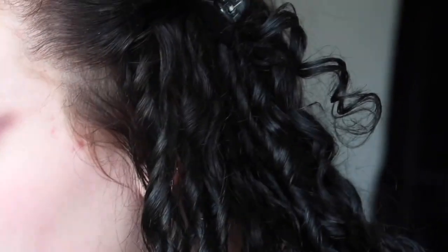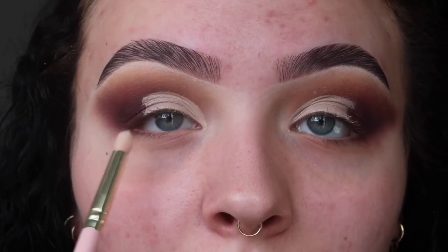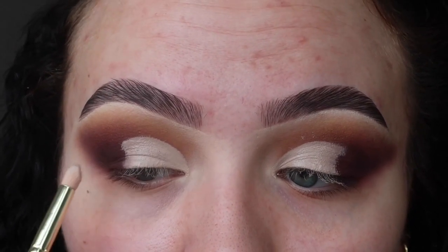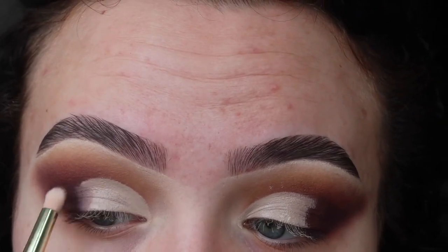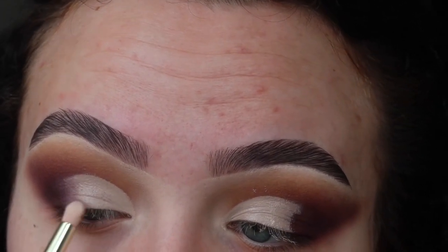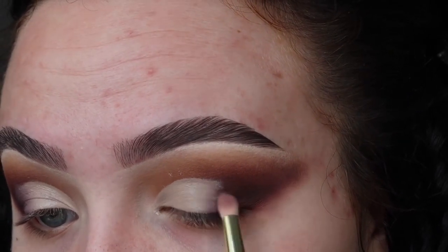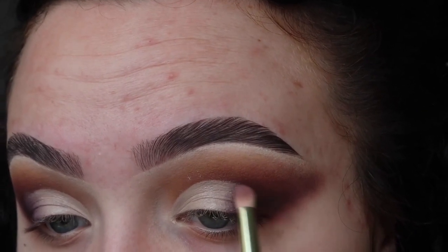Before we set this, I'm taking a little fluffy brush — E9 — and with no product on we're basically just going to push this eyeshadow into the concealer. In really small motions we're just going to slowly blend these two together.